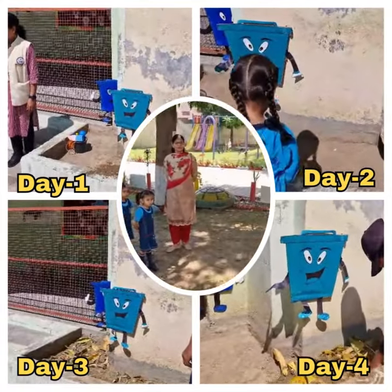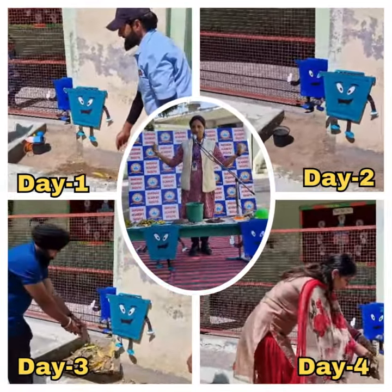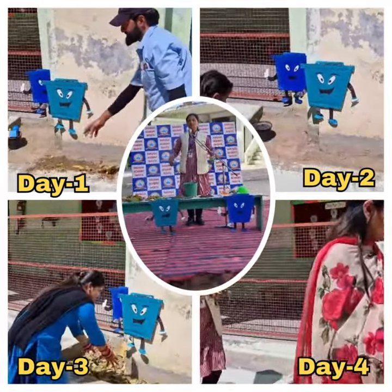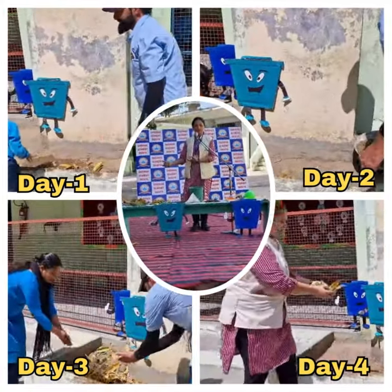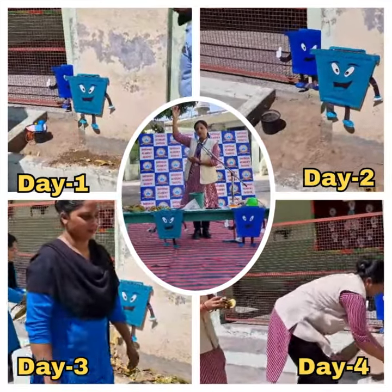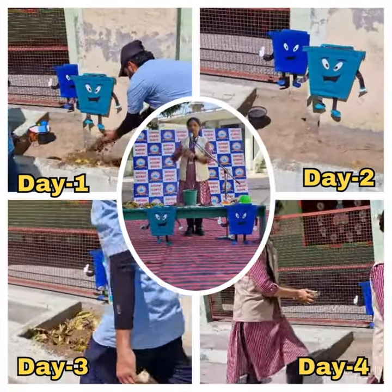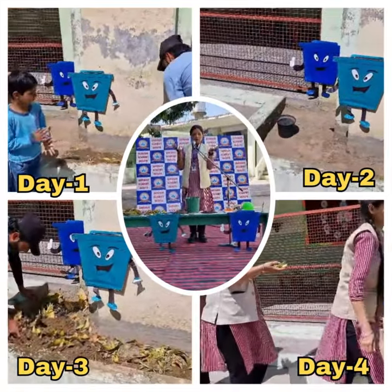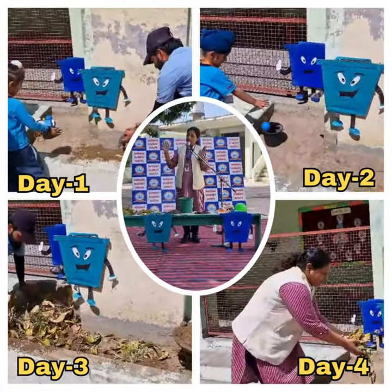So why do you eat it? Because it helps you grow big and gives you energy to play. In the same way, our plants and trees also need to grow. Just like you have water bottles, the trees also need water.